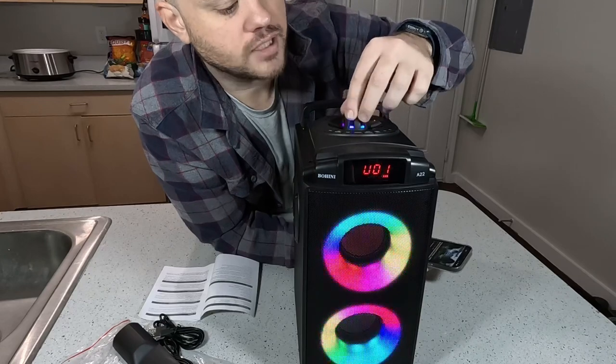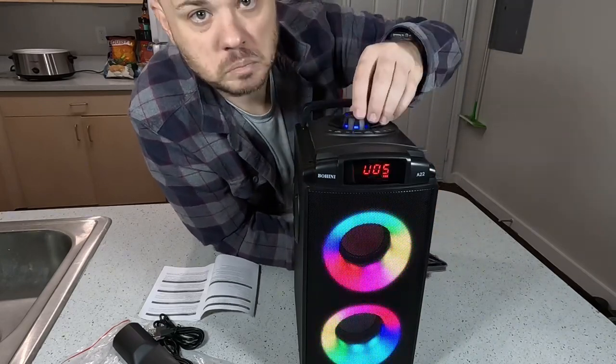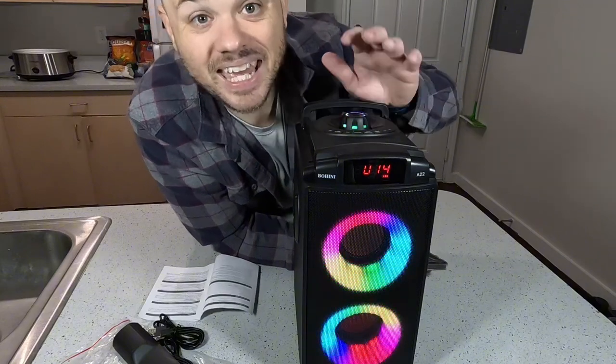The volume knob is right here on the top. This thing can get pretty loud, it seems.